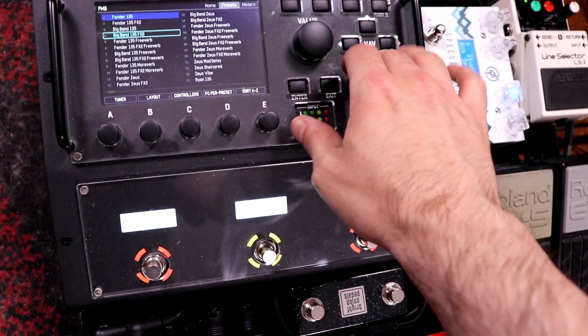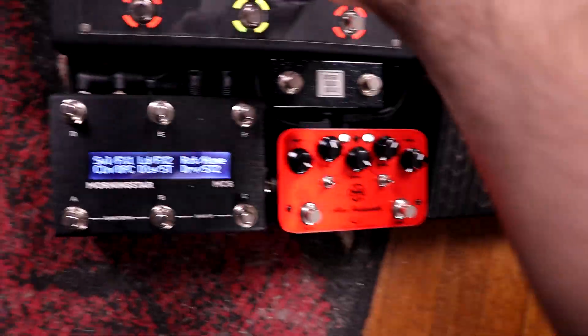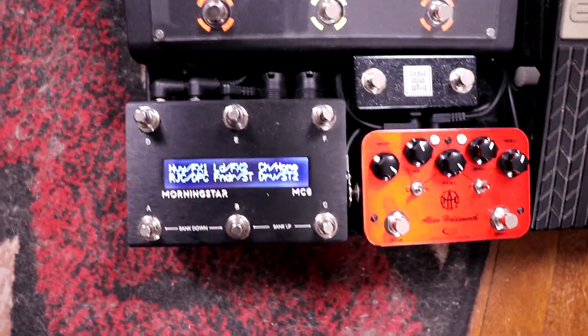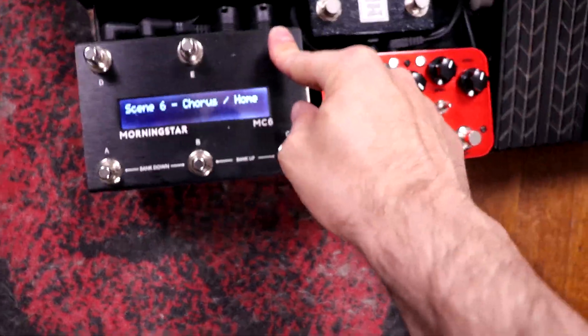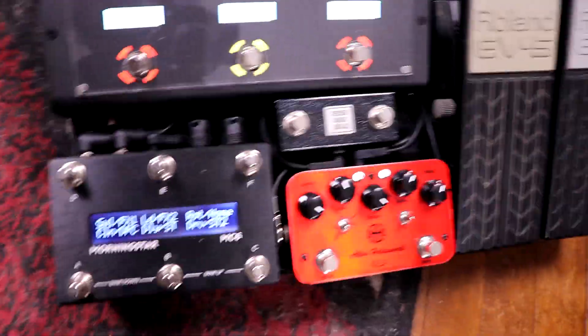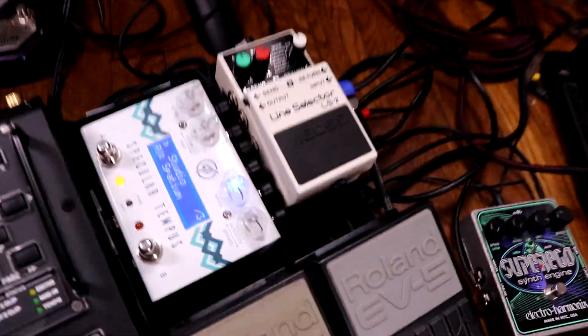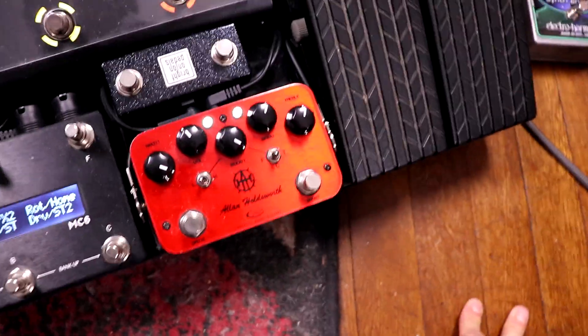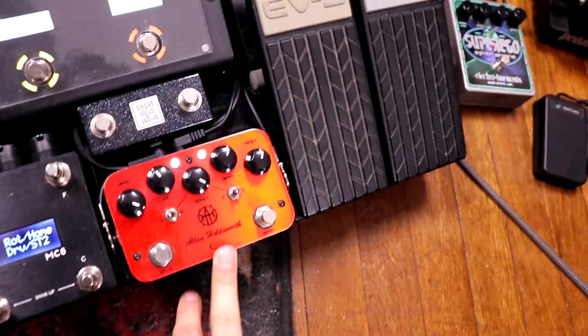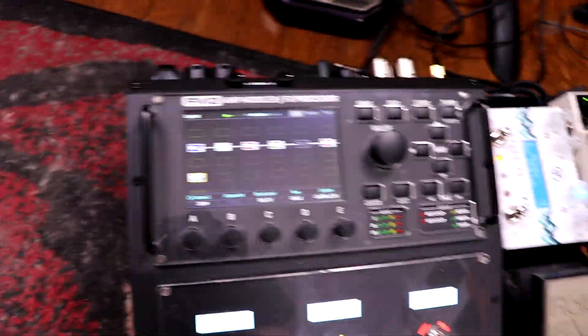Sometimes I control the FM3 with the MC6, but the FM3 can also control the MC6. For example, if I change patches, it sends a bank message and changes the bank of presets on the MC6 — and I can go to a bank with my favorite presets, which then changes the preset on the FM3. On my FM3 patches I use the MIDI block, and as I change scenes, it changes or bypasses the reverb patches and changes which loops are active or inactive — so I can take the Alan Holdsworth pedal in or out, or do the same with the A and C loops for additional pedals.